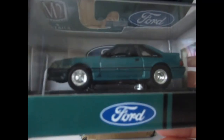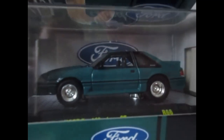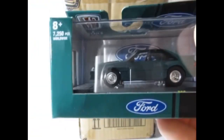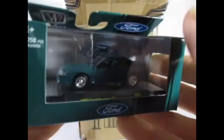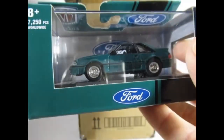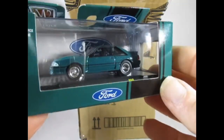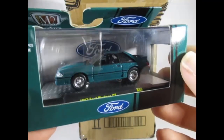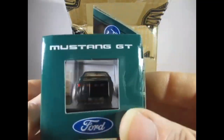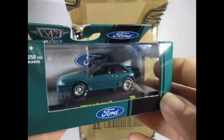And here we have the '87 Ford Mustang GT in this metallic green — it's not focusing too well. I may have to turn the lights back on. Just making some adjustments. It's quite an unusual colour, this sort of green, dark teal colour almost. This is a Mustang casting I don't like so much, though I know it's a big hit with a lot of you out there.